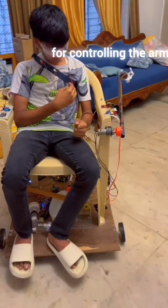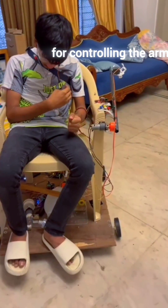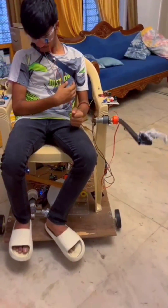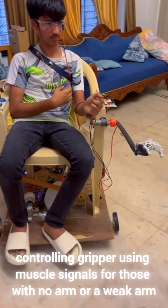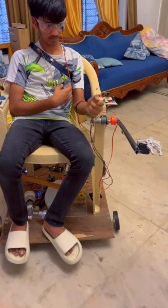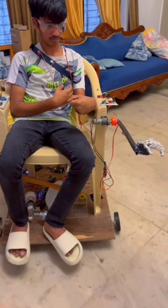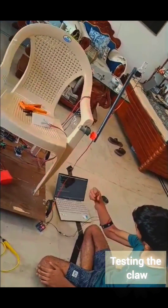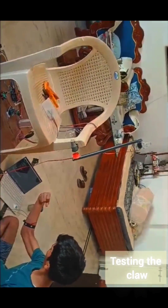For controlling the arm, there is this system for moving the arm — the shoulder joint up and down. This can also be replaced by a sensor. There is also this method of controlling the claw, the gripper, using muscle sensors. So this is controlled by the muscle sensors.